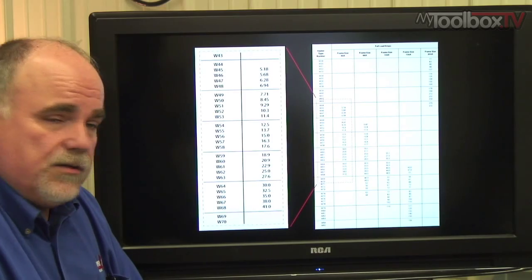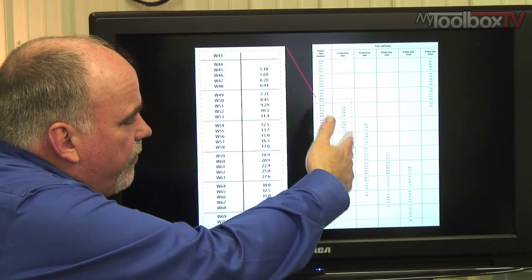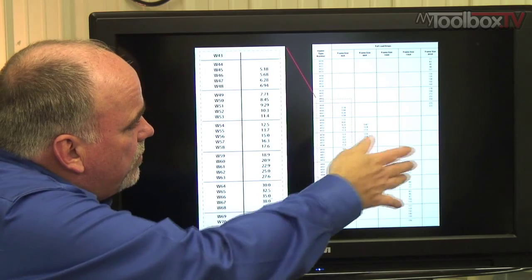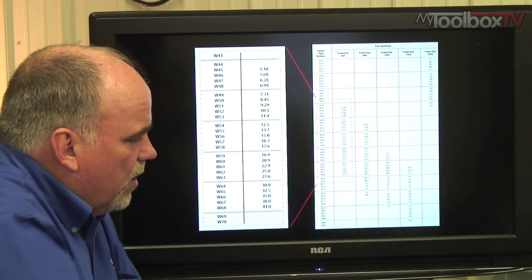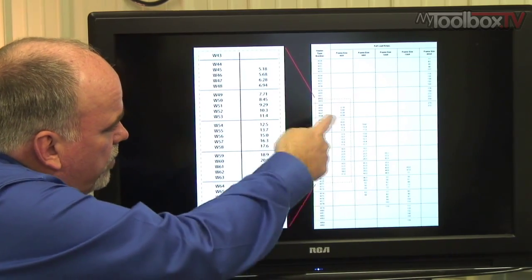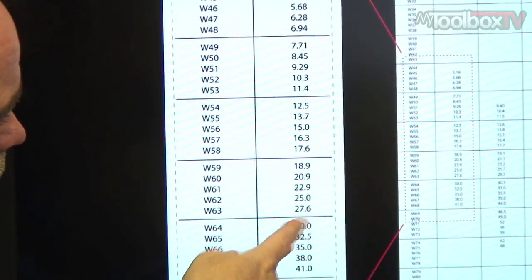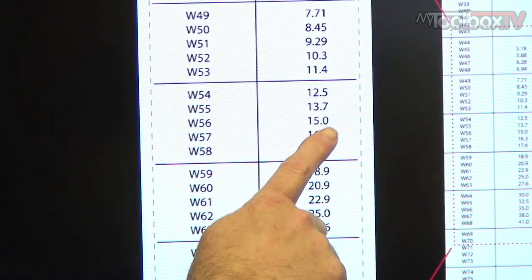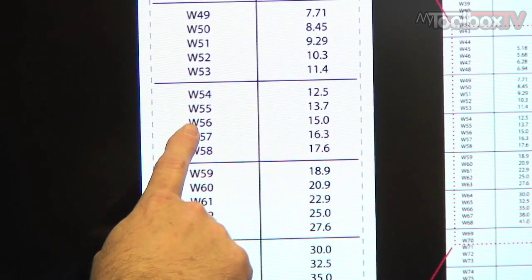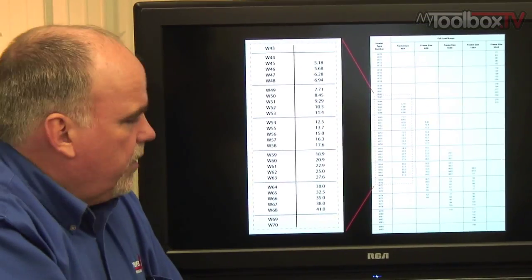When you go to size a motor starter, you'll be faced with a chart from the manufacturer. The different columns correspond to different sizes of motor starters — find the starter that you use. The numbers in those columns are the nameplate current from the motor nameplate. For example, if your motor nameplate current says 15 amps, for this particular Allen-Bradley starter that would correspond to heater element number W56.